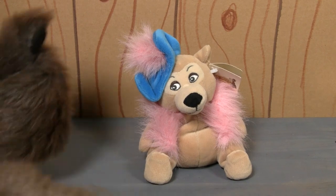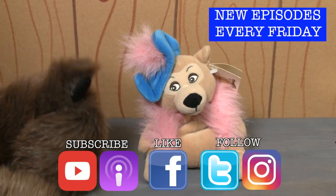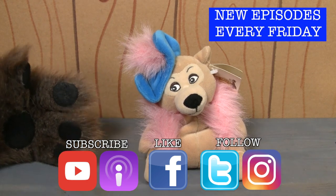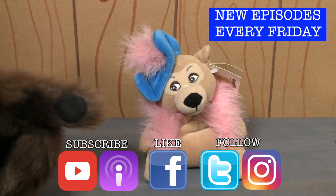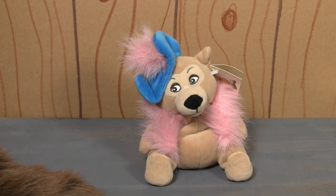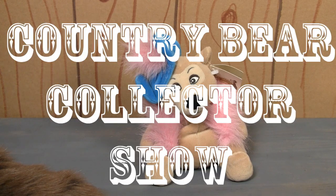And friends, if you like the show, give us that big old thumbs up on social media — that way we know you want more episodes of the Country Bear Collector Show. And if you really love the show, you better subscribe to it, that way you're going to get new episodes the moment they are released. Well, thank you so much for tuning in. I'll talk to you next time right here on the Country Bear Collector Show.